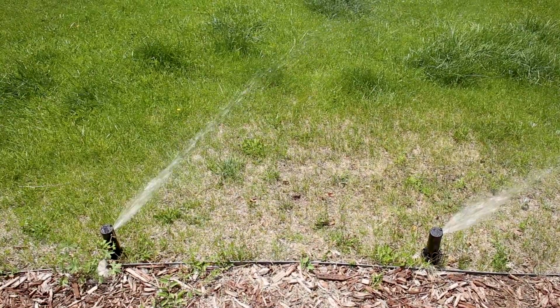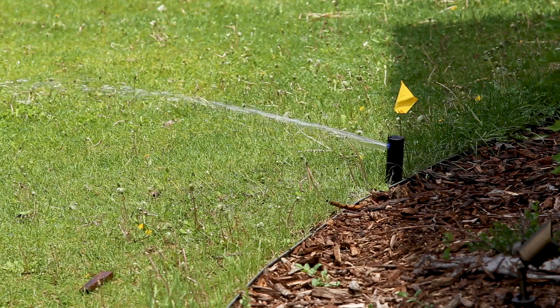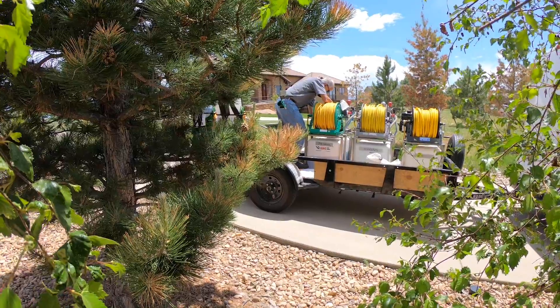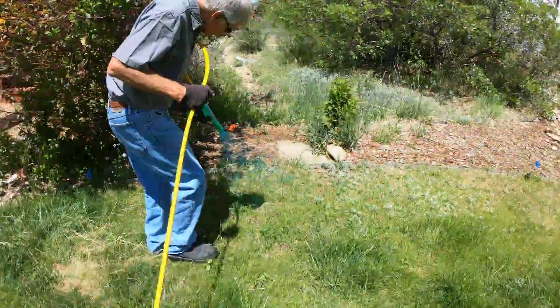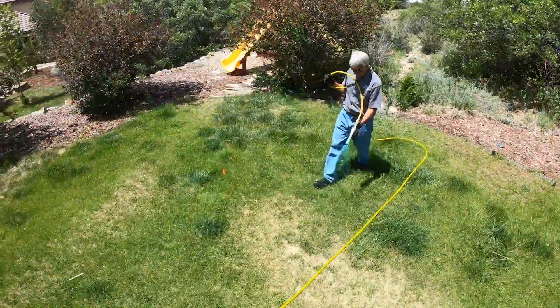He agreed to go forward with it, so you're going to see that process today. The first thing we had to do is kill the grass that was here. The reason for that is there were different kinds of grasses and weeds that you could not selectively spray out, so we wanted to start with a blank canvas. We applied material that killed what was there but didn't prevent new grass from germinating.